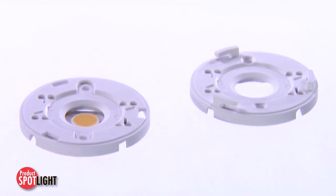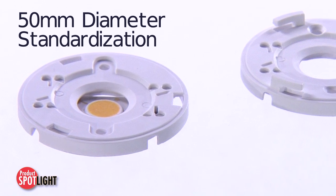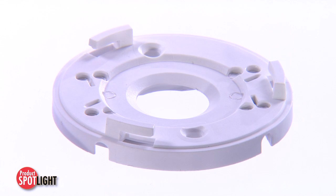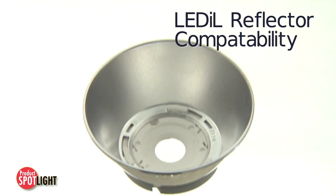The holder design was also inspired by lighting industry standard Zhaga Book 3, allowing for standardized features such as a 50 millimeter diameter. A reflector attachment detail is compatible with Ledil's popular Angela and Angelina line of reflectors.